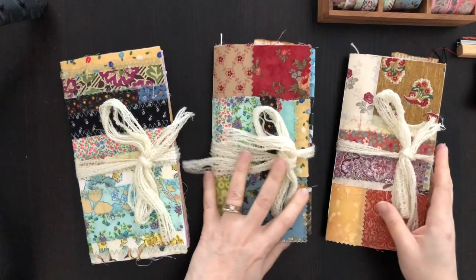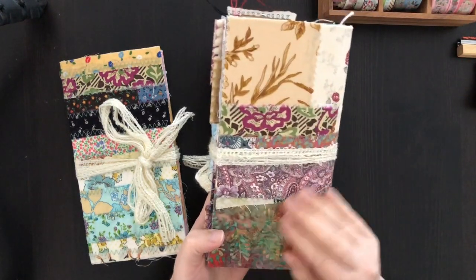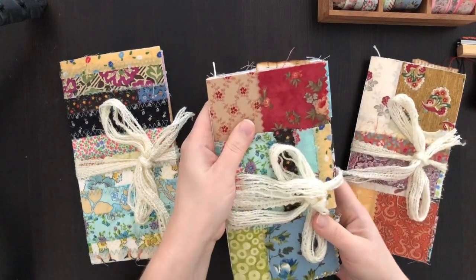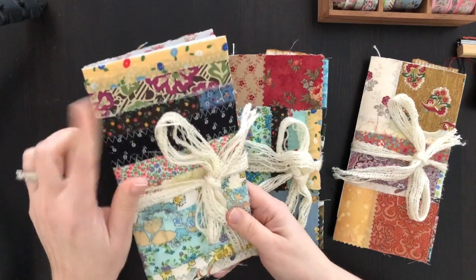I was so inspired by some goodies I recently received from a few awesome ladies. I was making a fabric covered standard size traveler's notebook for myself and I had a little bit left over, so I was able to make a couple more.